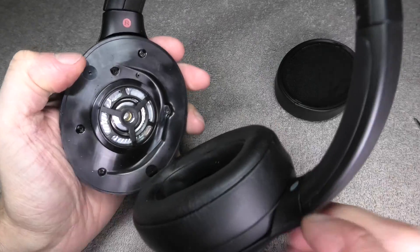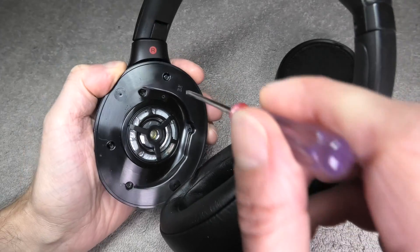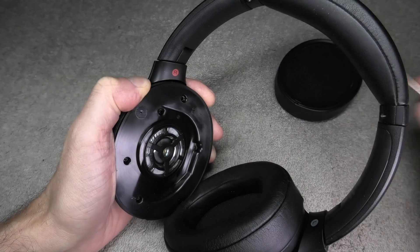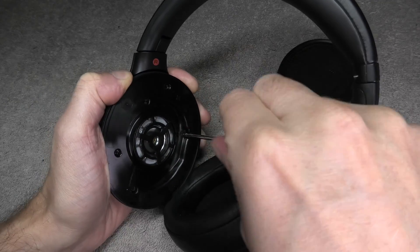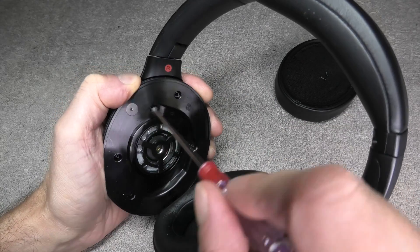We put this to the side, and when we take a look in here now we find five screws — five Phillips screws — and we need a small Phillips screwdriver to remove those. When we do that we want to be quite careful, because we don't want to accidentally drop one of those small screws inside the center of the ear cup, where the driver is.